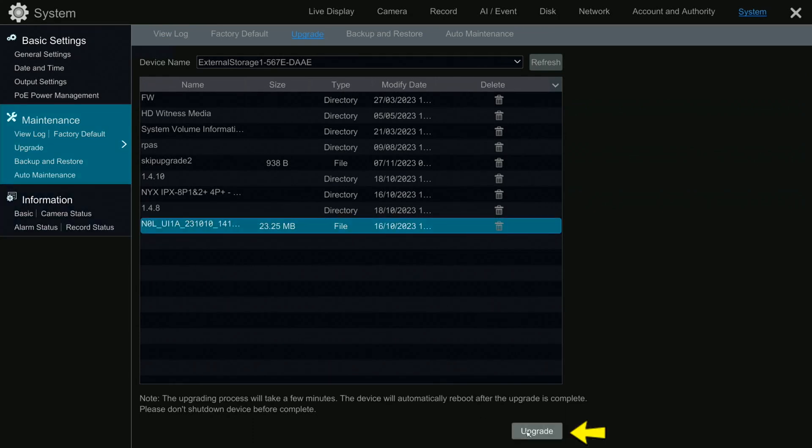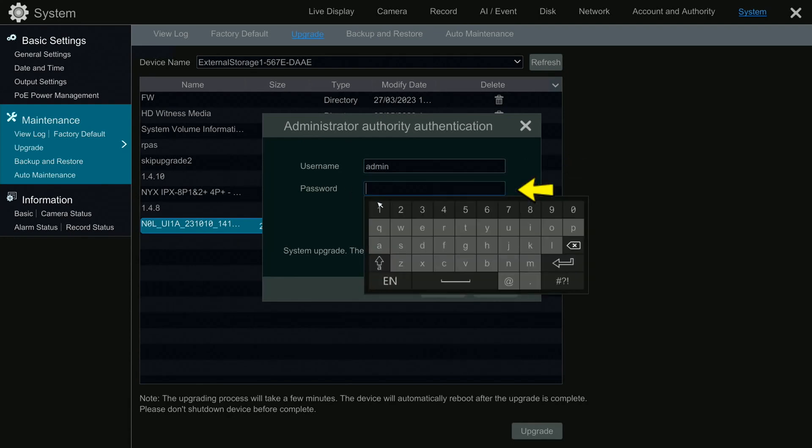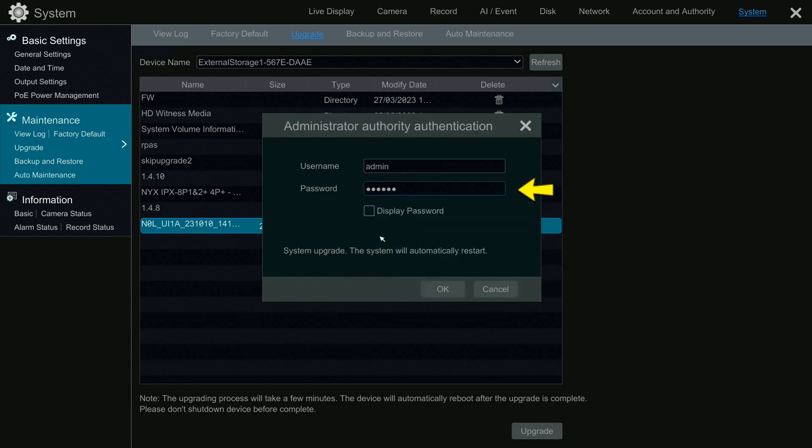Select the firmware file and click on Upgrade. Enter the administrator username and password, then click on OK.